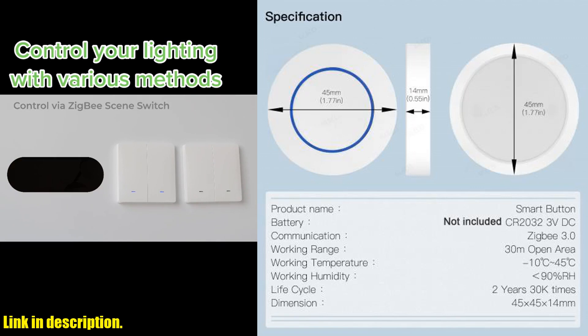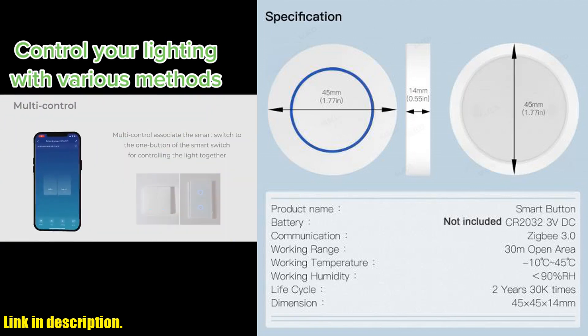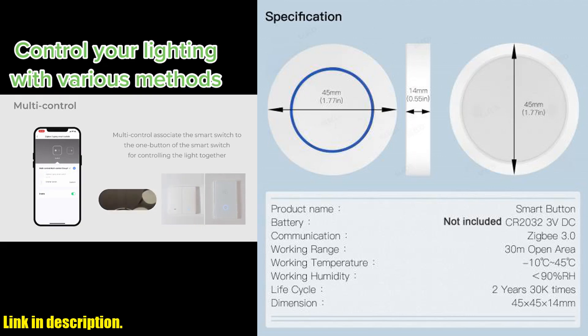It's like having your own personal assistant at the touch of a button. And the best part is, you don't need to install this switch. You can hang it on the wall or place it on a table, making it incredibly versatile for any living space.